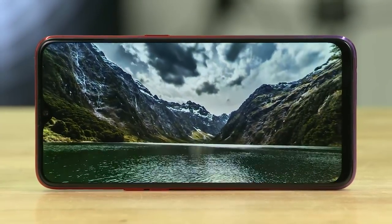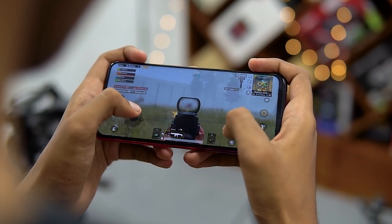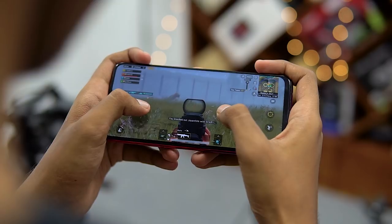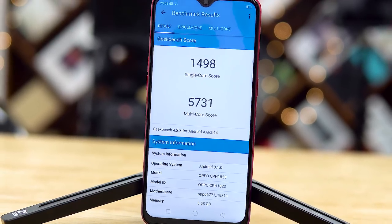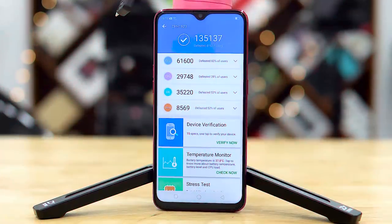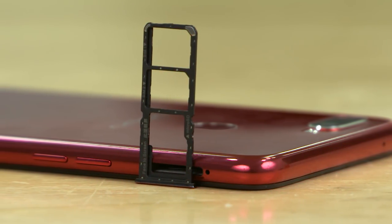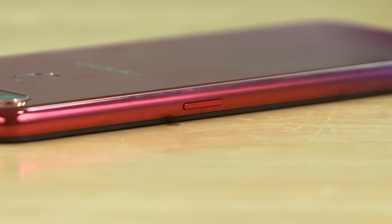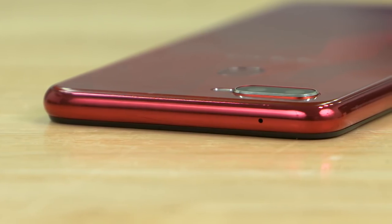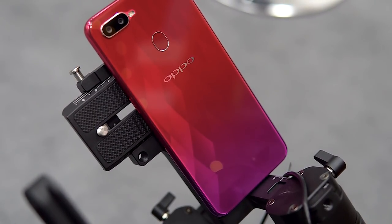The chipset is the Helio P60 from MediaTek. There is a dedicated microSD slot on the left side. This is a 3800mAh battery, and it runs on the P60 chip.